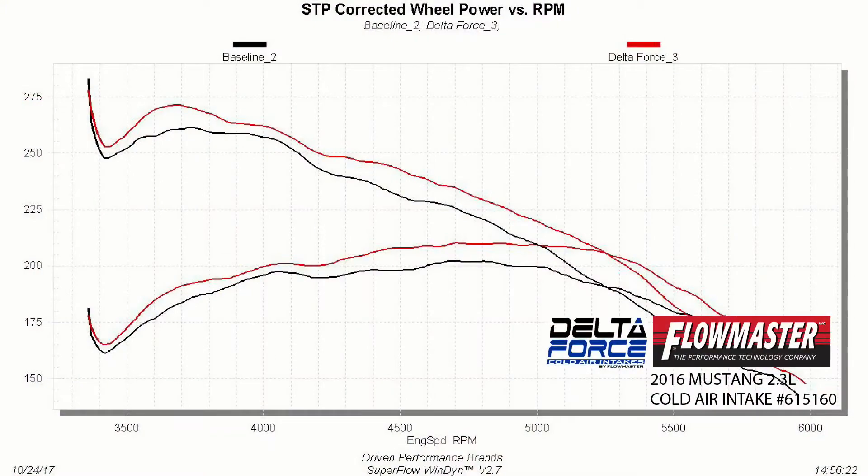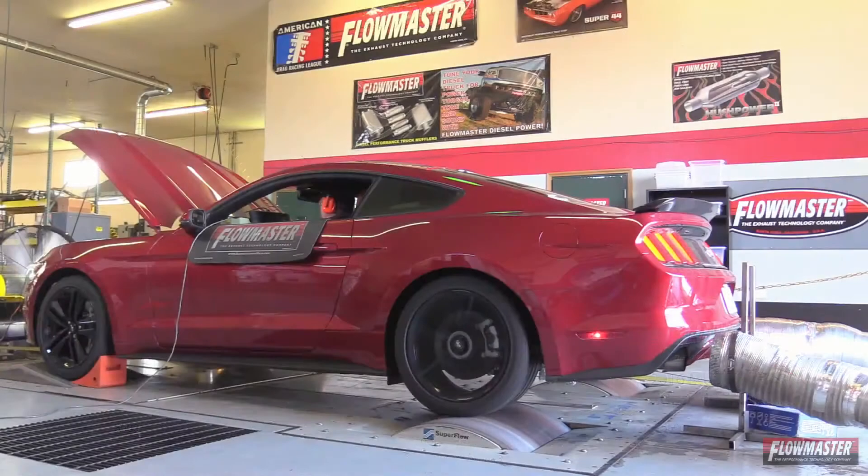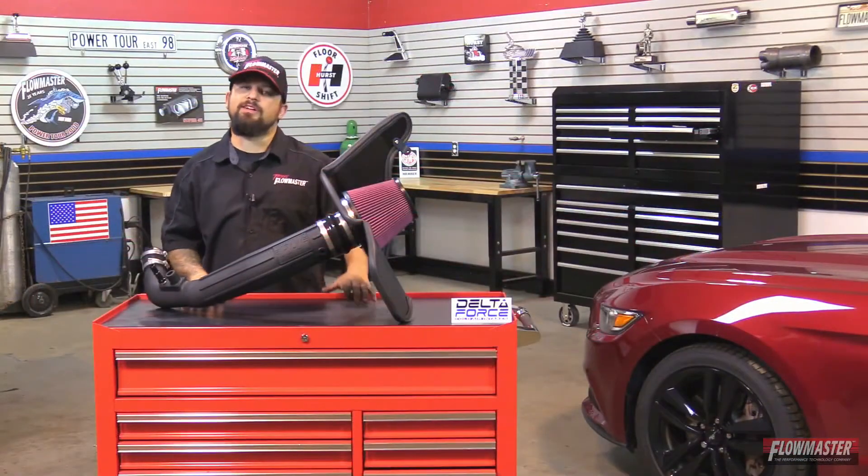All Flowmaster products are dyno tuned during the development phases for maximum power gains and efficiency. We're in the shop today with a 2017 Ford Mustang equipped with a 2.3 liter EcoBoost turbocharged motor. We're going to get this old intake system off, assemble, and put on the new Delta Force cold air intake. Let's get started.